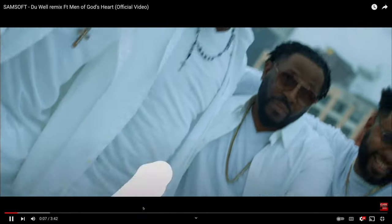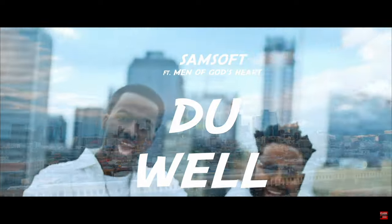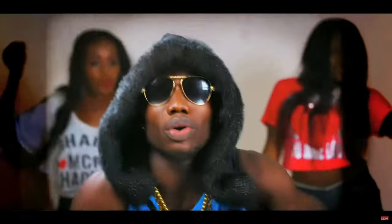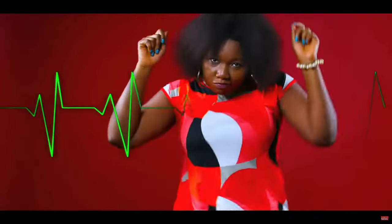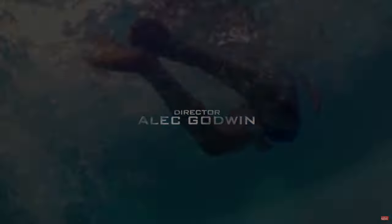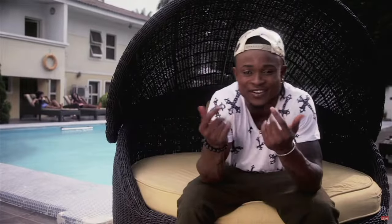Hello guys, welcome to another time out with me on the channel. If you're here for the first time, don't forget to subscribe, like, and join the family. I've been shooting music videos for about 20 years now. I've got a lot of experience to share, and it wasn't my original dream — it was movies — but I didn't want to let go of the experience and knowledge I gathered over the years.